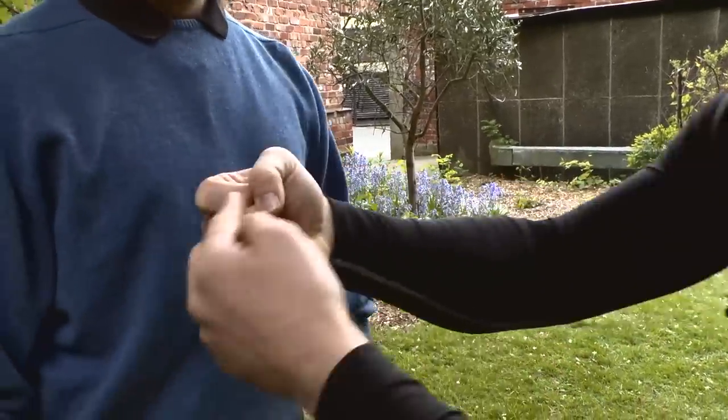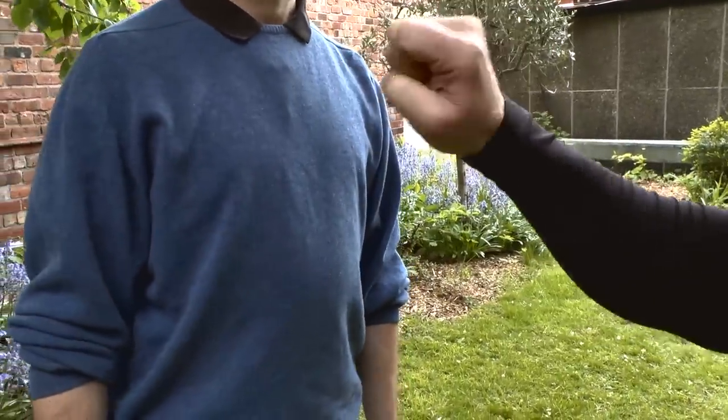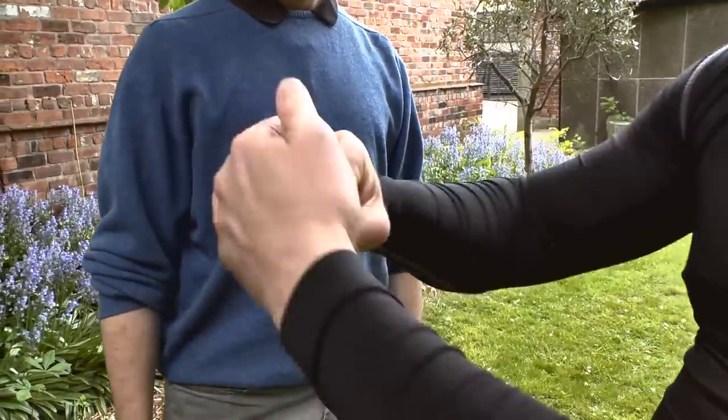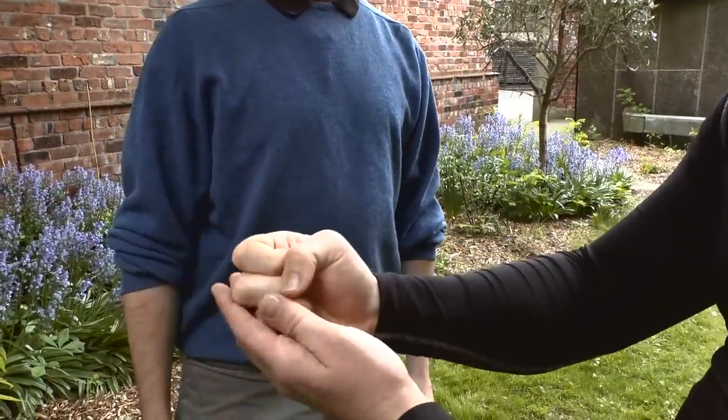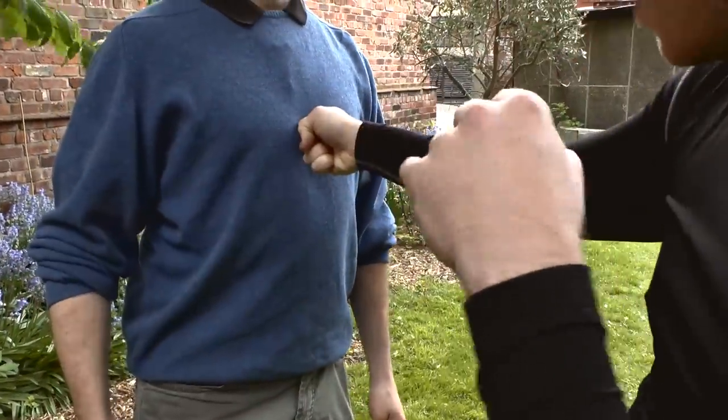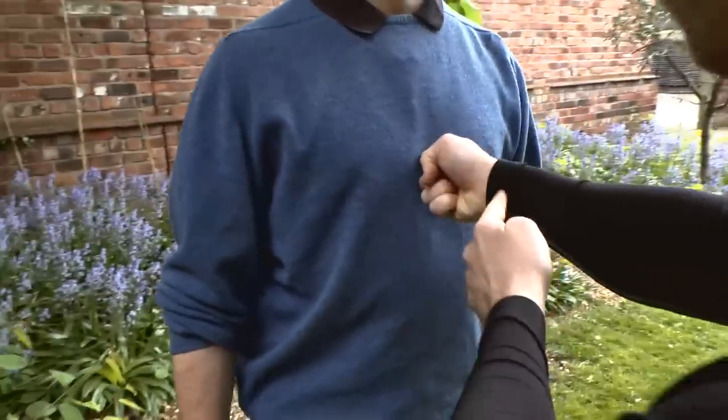So we're hitting with this point, and the fist is made like that — rather than tight, all tight. Let those knuckles come forward slightly, angle the fist downwards a bit, so this and this line up together.